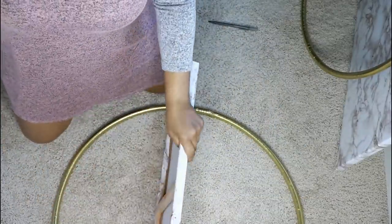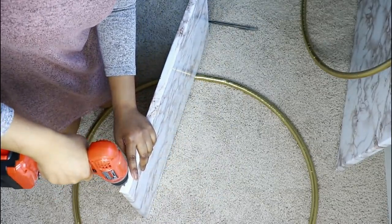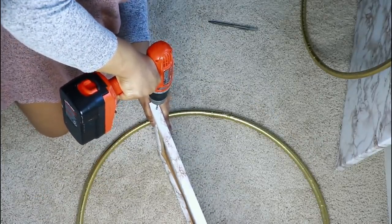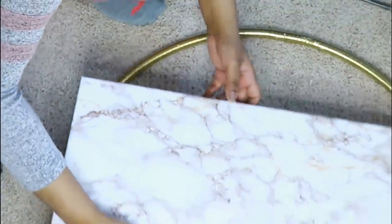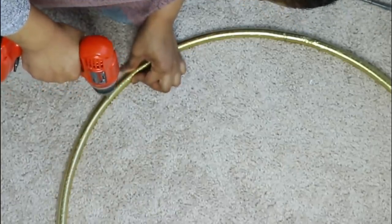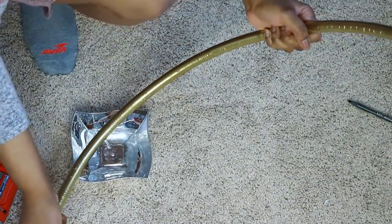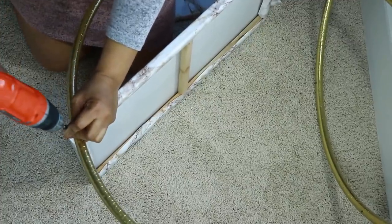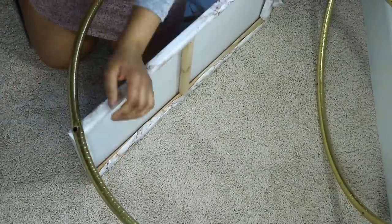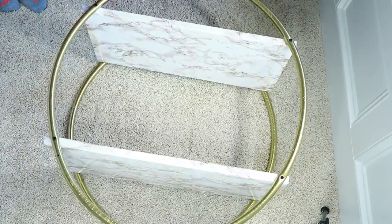Once I had my measurements, I made some markings and pre-drilled all my holes to make it easier, since I'm going through hard plastic hula hoops and also the wood part of the canvas. I measured again to confirm the right position, then drilled the hole into my hoop. I started screwing everything into place using the pre-drilled holes — just be careful not to drill too deep or it'll flatten that area of the hoop.